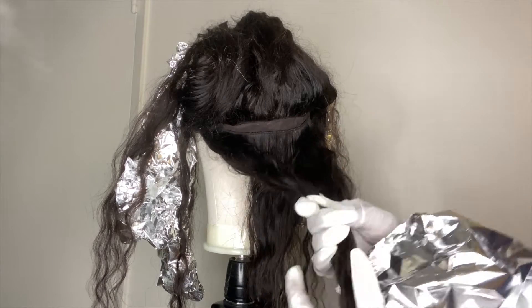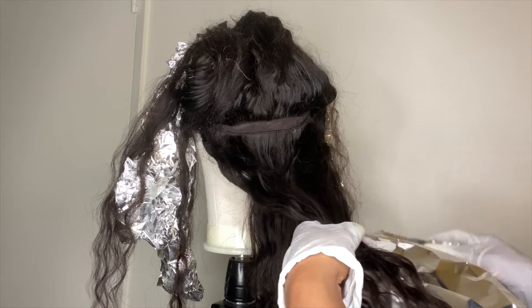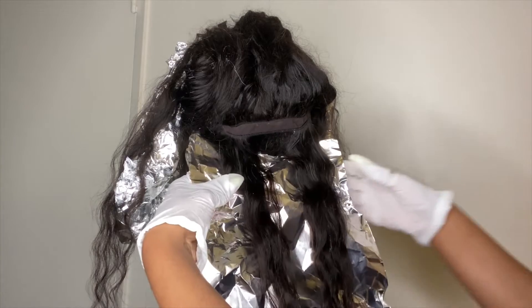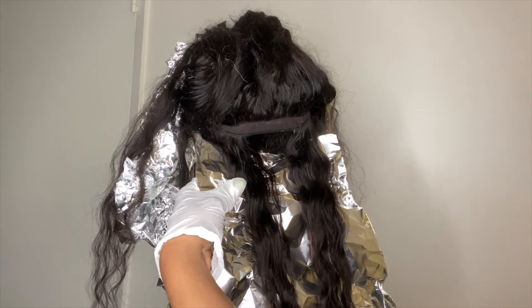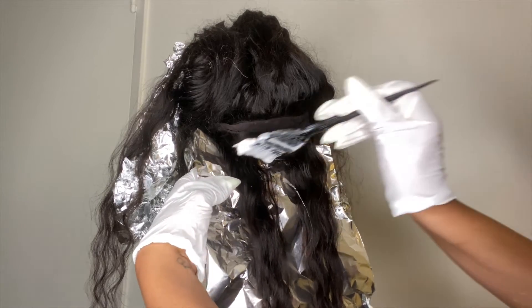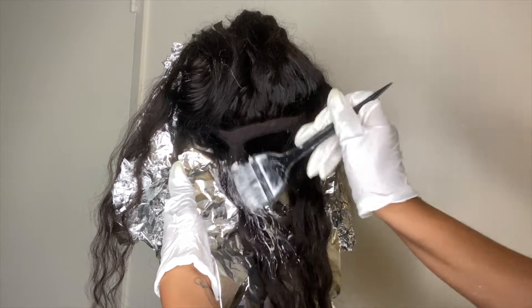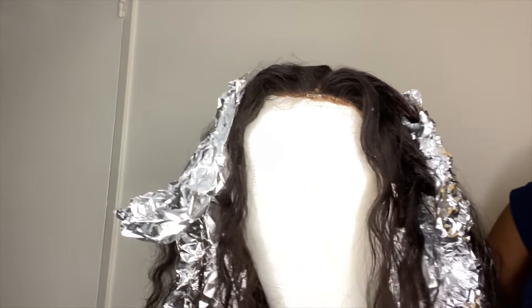In the back, I'm taking bigger sections than I was in the front because I don't really want the back too highlighted — I just want little hints of brown. So I'm not starting with the middle section; I'm starting with the two side sections instead, since I started with the middle in the front. I'm then going to repeat the process of alternating between side sections and middle sections within the back side of the head as well, until the whole head is complete to my liking.